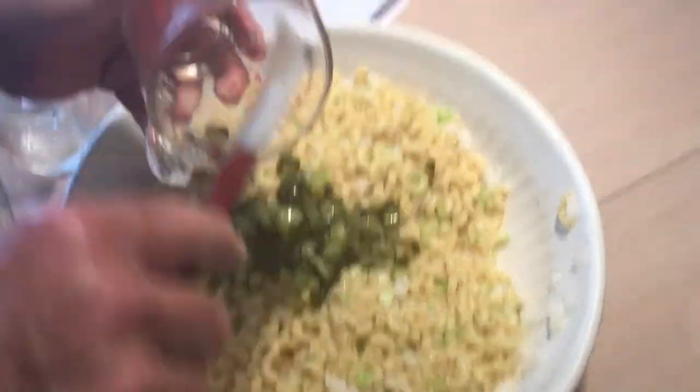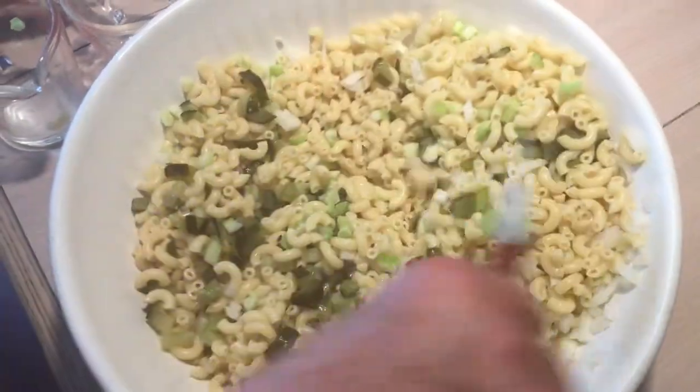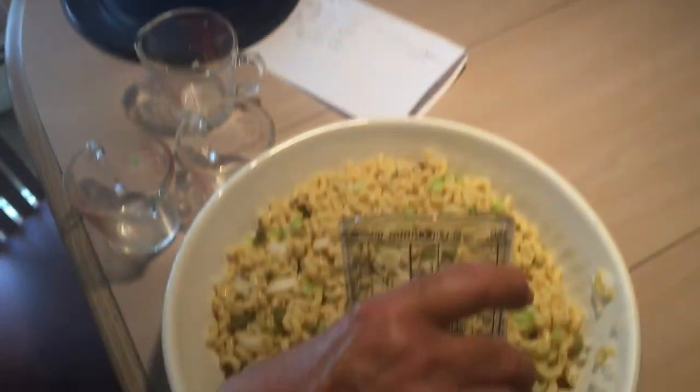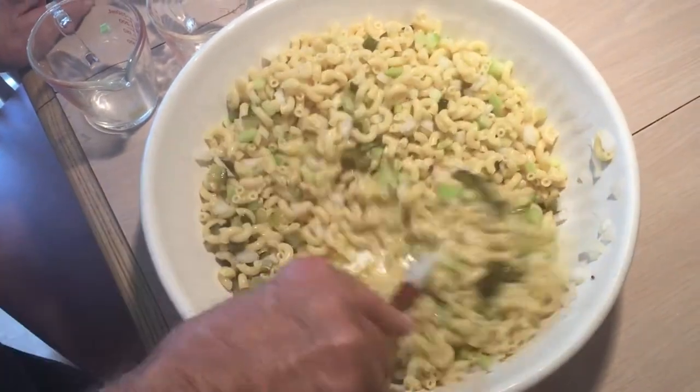Now we're going to throw in three quarter cup of pickles — any kind of pickle you like, but make sure you dice it up. Mix it all together. And I'm going to throw in my quarter cup of vinegar right now and get that sloshing around in there.